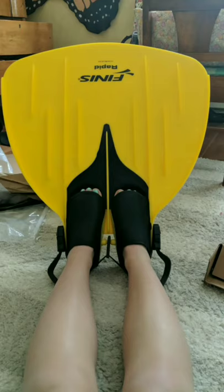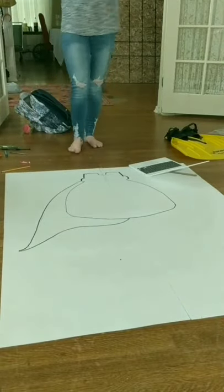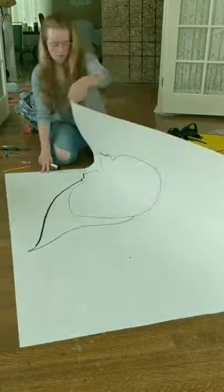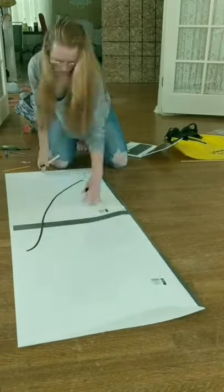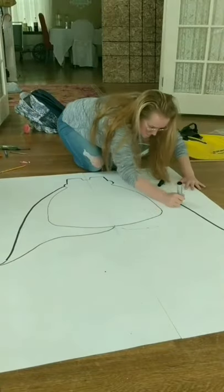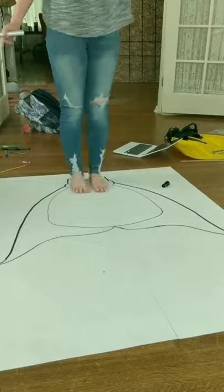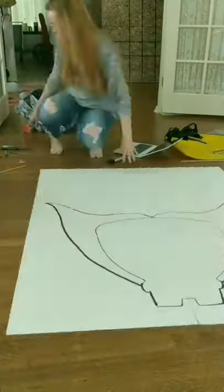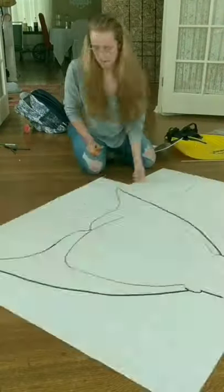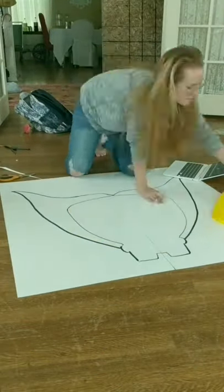I chose to use the Finis Rapid monofin because I liked the stability and the size of it. When choosing your fin shape, look at a lot of pictures online and decide what you want. The way I did it was I taped four poster boards together, looked at a lot of pictures, traced it out with a pencil, and when I found one I wanted, I traced it with marker and cut it to the size I wanted.